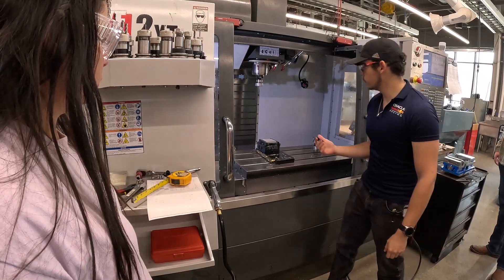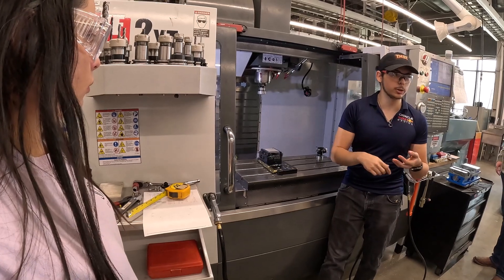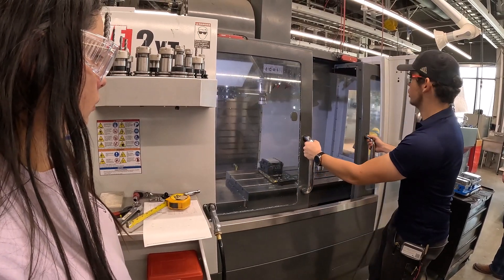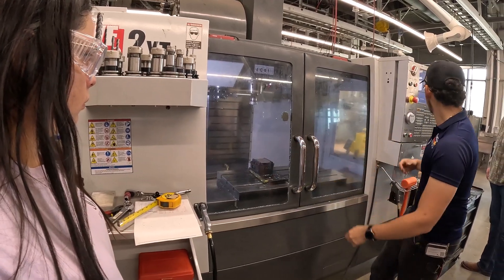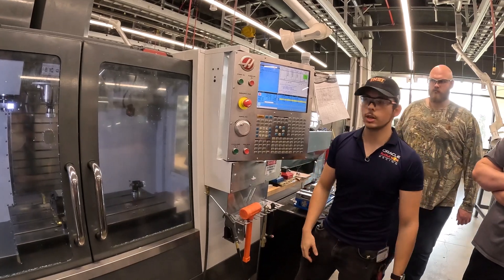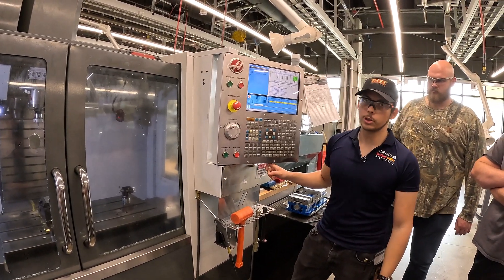Now we need to probe it. On manual machines, especially manual mills, you either have an edge finder or you eyeball it using a tip. We're not doing that. We have a Renishaw probe, which is going to basically just touch every side and accurately give us a position. On this machine, that's going to be tool 30.